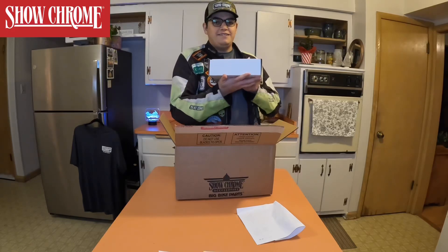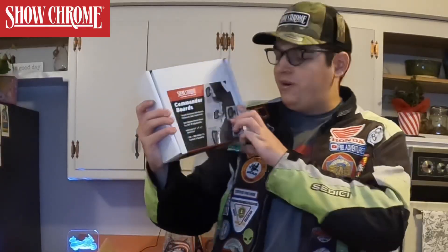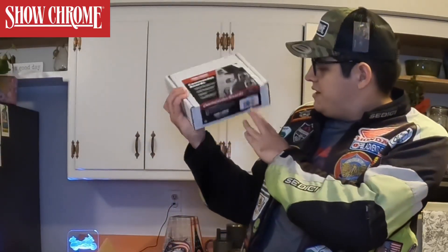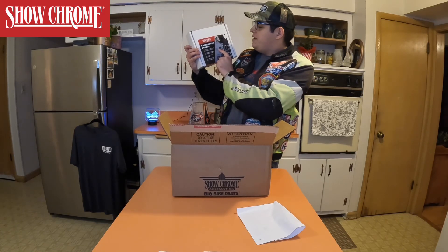Any last guesses, leave it in the comments below, and if you're right leave another comment below that. Drumroll please — Commander Boards! Pretty cool stuff, part number 21-358. These are the new highway commander boards, like a bigger version of what I have. I have the pegs, but these are the cooler version.